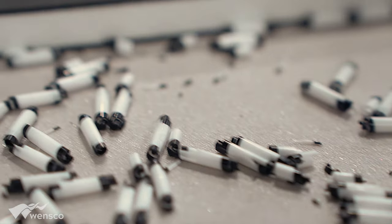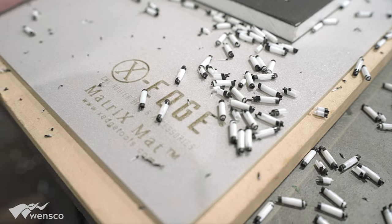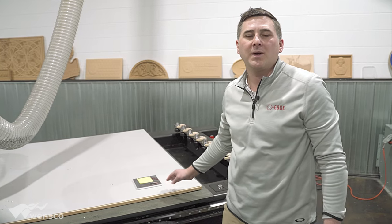For projects this large, with as good a vacuum pump as I have here, I won't need it — but I'm in such a habit of using it because it's something we like a lot. The matrix mat is something you definitely want to pick up.